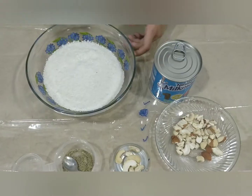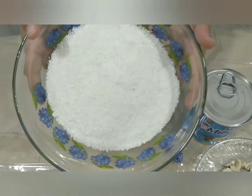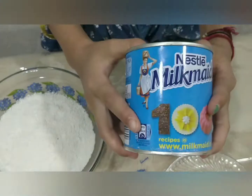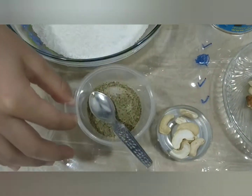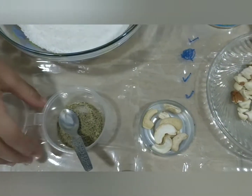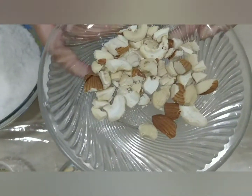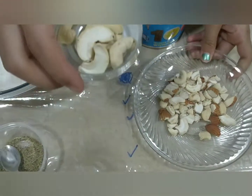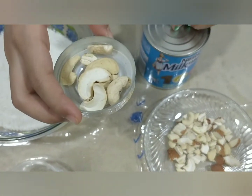Hi friends, welcome back to Yeti and Deepika's YouTube channel. Today I'm going to show how to make coconut laddu. The two main ingredients are coconut powder and condensed milk, along with elichi powder, crushed almonds and cashews, and half cashews for decoration.